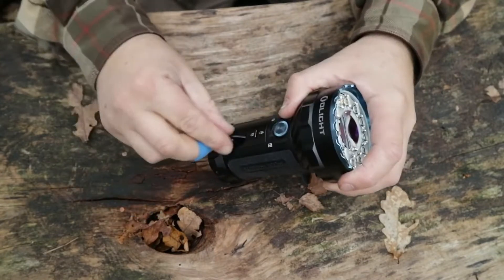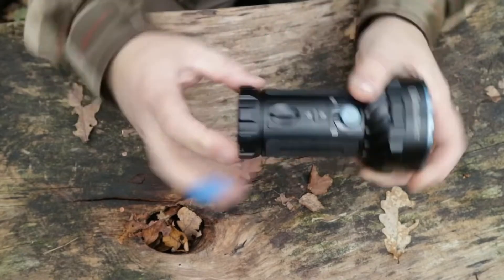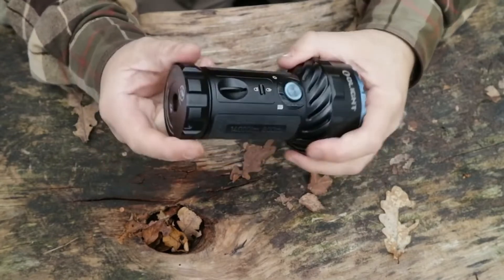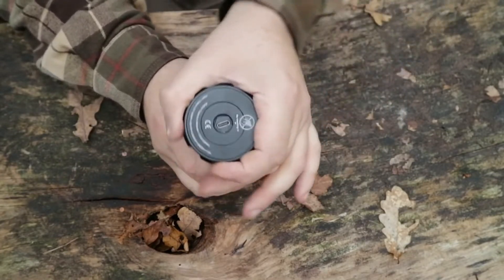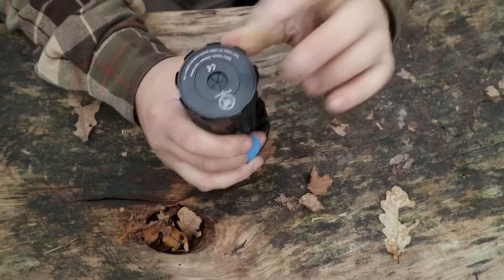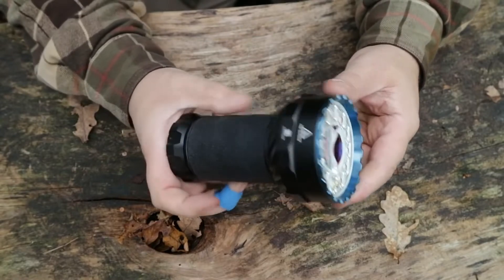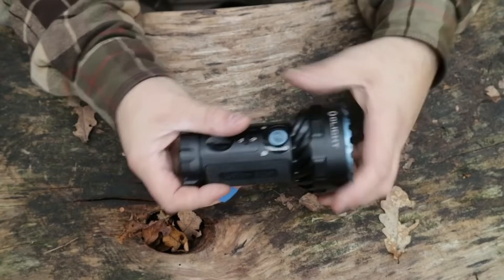There's a lanyard hole here which just kind of flicks out, which is quite nice. It's a silicone rubberized type grip with knurling around the outside. There's a nice grip on the bottom for the aperture to access the charging port, which also protects it. This is droppable 1 meter and IPX8 waterproof, which is kind of what you'd expect with any of these Olights now.